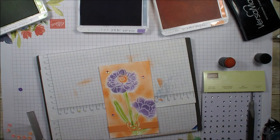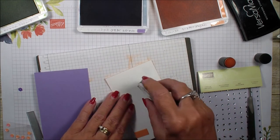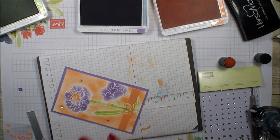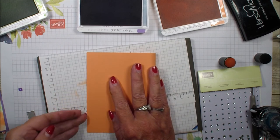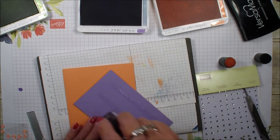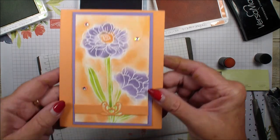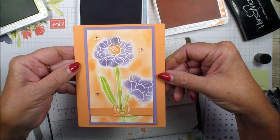Next I'm going to bring in a piece of Highland Heather — this measures about three and three-quarters by five and a quarter — and add that to the front. Then I'll bring in my card base, Grapefruit Grove, five and a half by eight and a half, and score that for our card base. The Band Together bundle has some beautiful bands that go around your card to add texture. Hope you've enjoyed today's video — talk to you real soon, bye-bye!